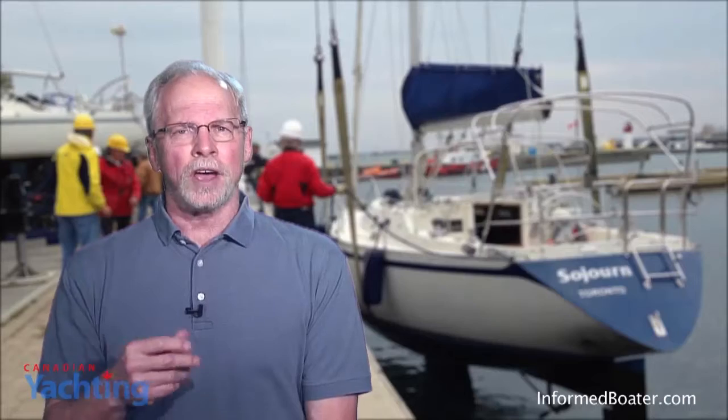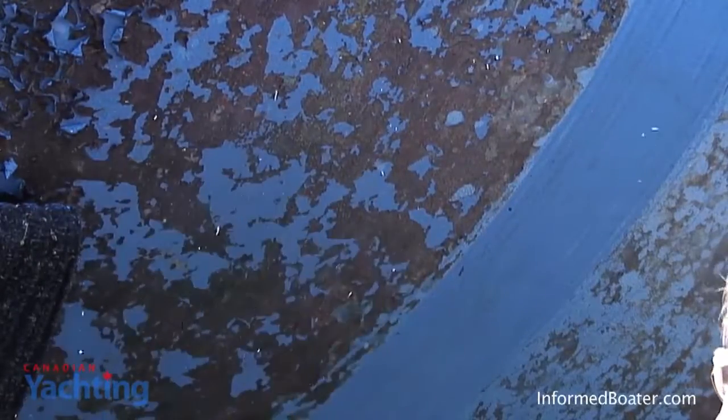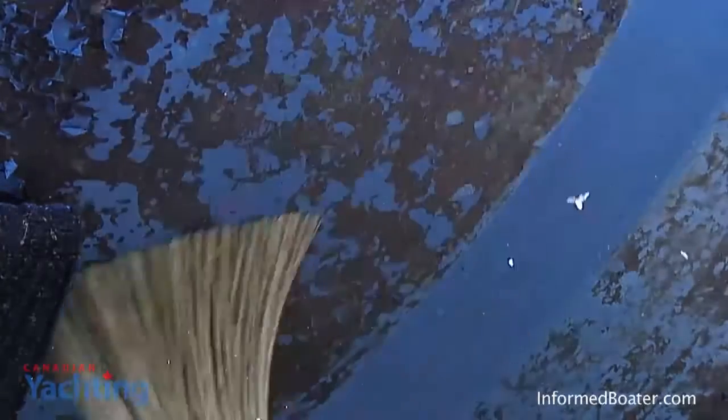Both the other boater and I use an ablative paint, specifically Interlux Micron CSC. In a discussion with one chandlery, I was cautioned against power washing the bottom because it tended to remove the paint as well as the growth, and was advised to take a straw broom to it and brush off the residual growth. However, the other boater was advised by another chandlery that he should power wash his hull to clean off any growth and make sure the bottom was ready for repainting in the spring.